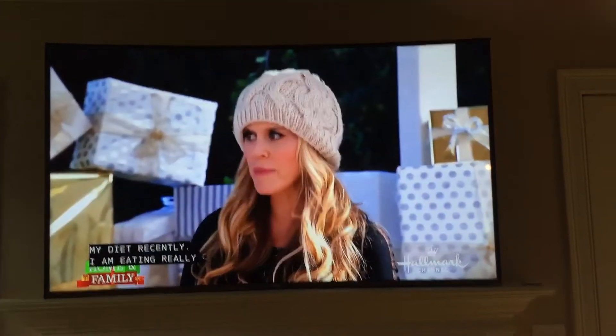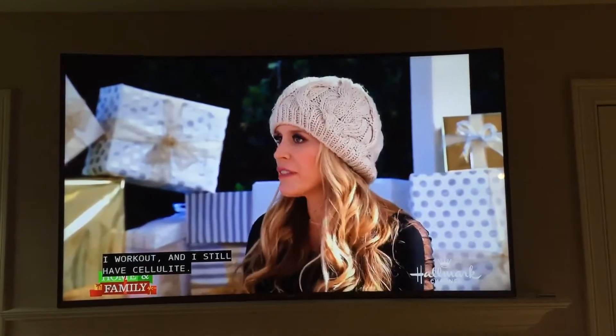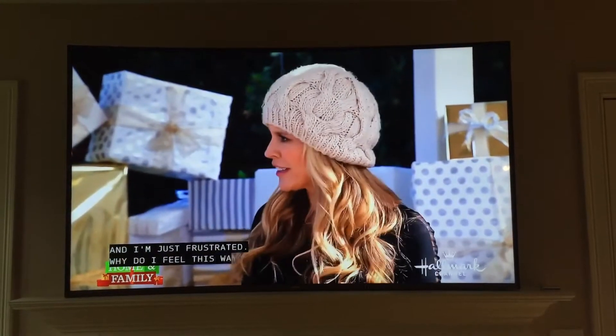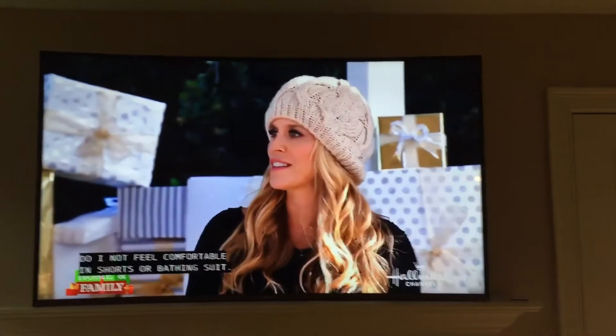No matter what, I've changed my diet recently. I'm eating really clean foods. I look out and wonder, why do I still have this fighting weight? I feel like I'm doing everything right. I've talked to a doctor and they're like, oh, what are you going to do? You're just frustrated — you feel like you're doing everything right.